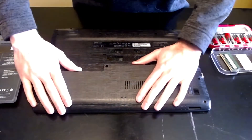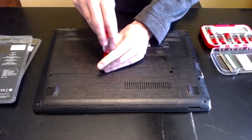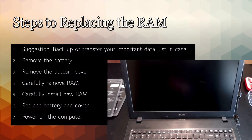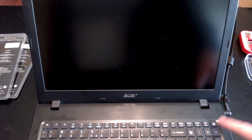Make sure you install the battery if you took it out. Once your RAM is in and the battery and back are all installed, you can go ahead and power on your machine.